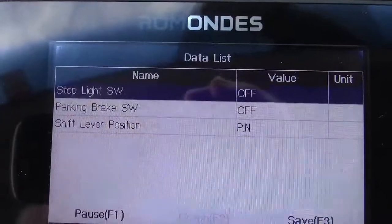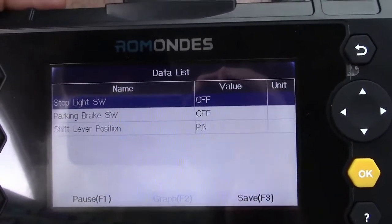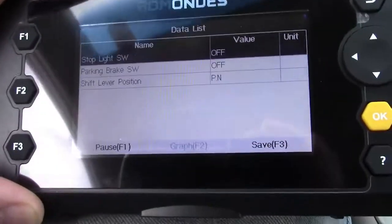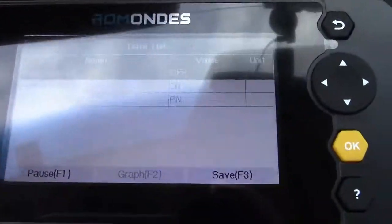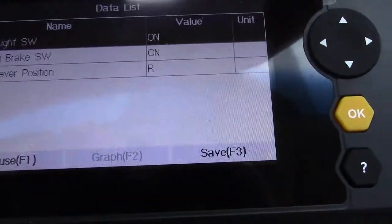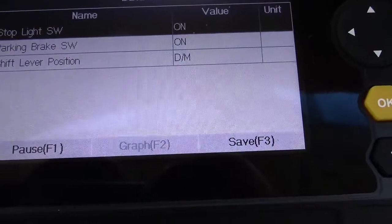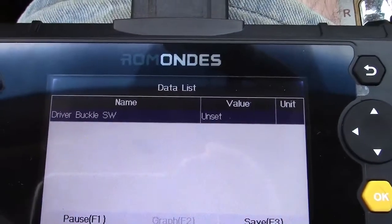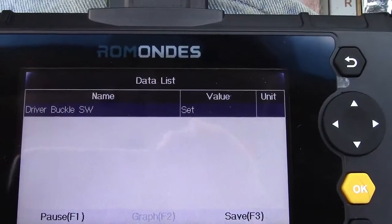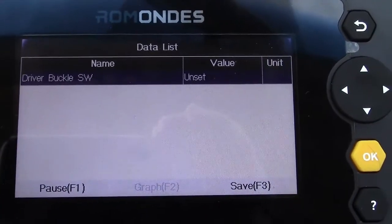Stoplight switch — that's your brake pedal — currently says off. If I step on the brake, it goes to on. Parking brake switch is off; if I put the parking brake on, that turns on. Shift lever position says PN for park neutral. If I go into reverse, it shows R. N will show PN, and D for drive. In the SRS system, the driver buckle switch currently says unset. If I put the seat belt in, it says set. If I remove it, unset.